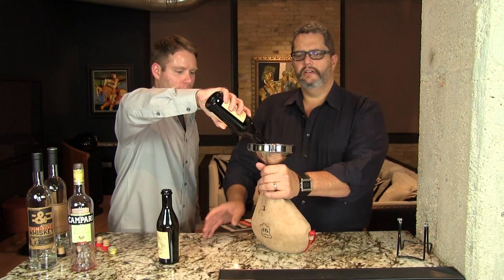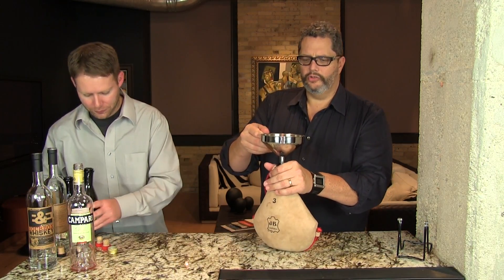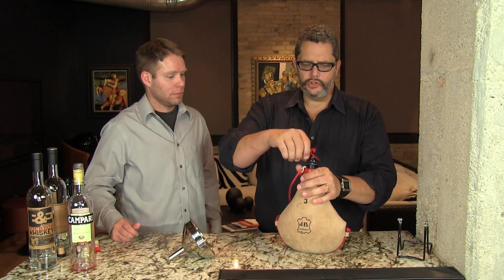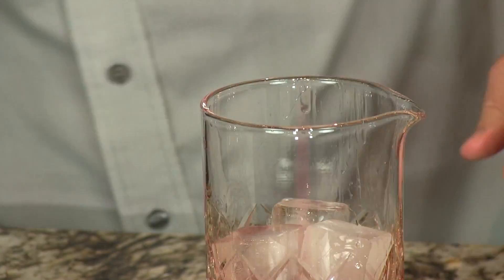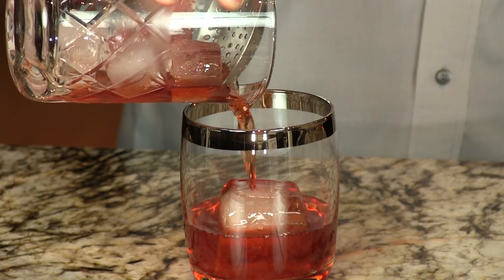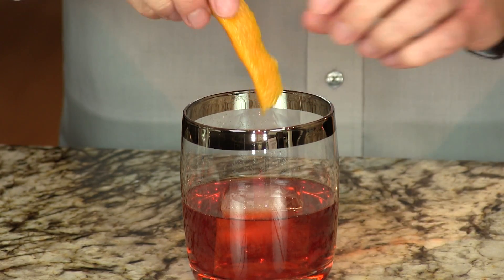You'll notice a difference at day one — you'll start getting those leathery notes to it. We prefer a cocktail aged from two days to two weeks, but just taste it as you go along and enjoy it. To serve it, pour it straight from the wineskin into a mixing glass, add some ice and stir it to chill, then strain it into a rocks glass over a fresh ice cube.